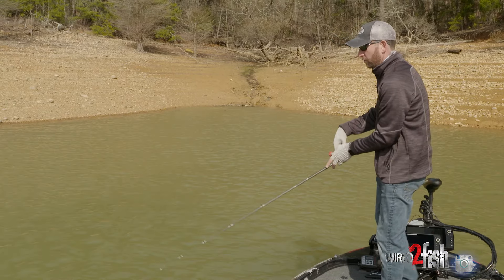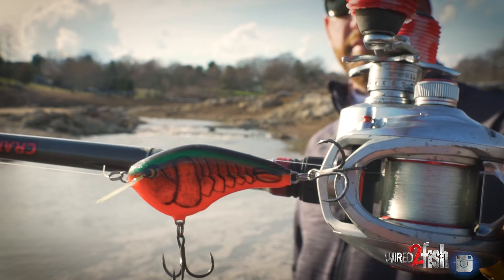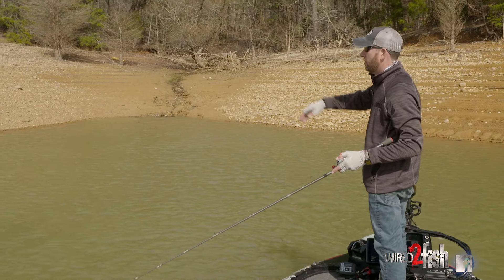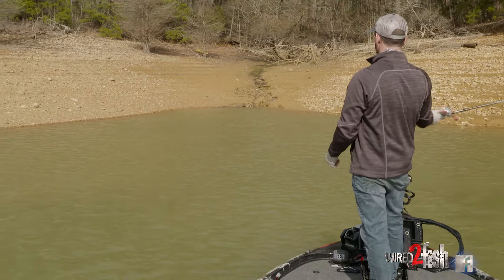You may be able to catch a few fish on secondary points, but your really big ones are actually still coming out on the main lake. But with a flat-sided bait, you're able to cover that water pretty quickly, move through those areas and determine — are they in the backs of these run-ins? Are they out here on a little secondary point? Or do I need to be out on the main channel, cranking a steeper bank or something?